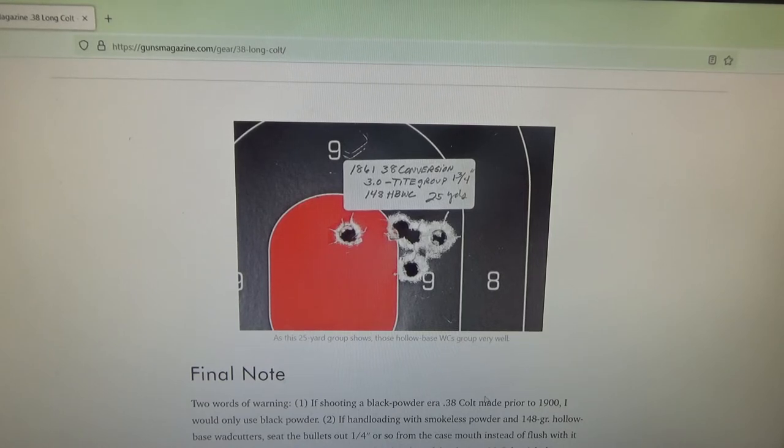If you're not a reloader, hollow base wadcutter factory loads are for you — whether from Remington, Winchester, or Federal. Winchester seems to be the most readily available choice and makes a good product.